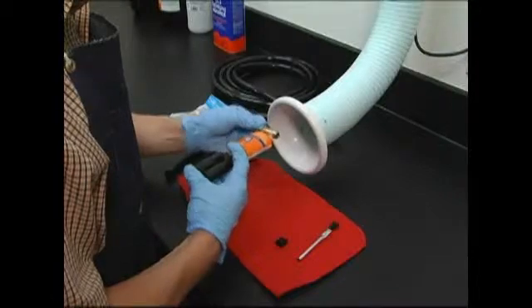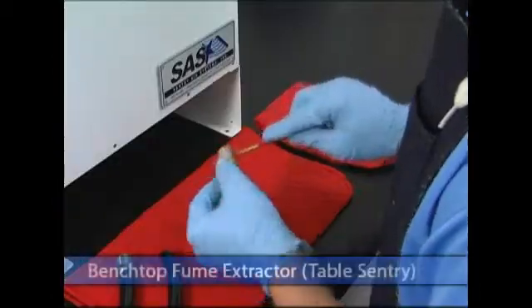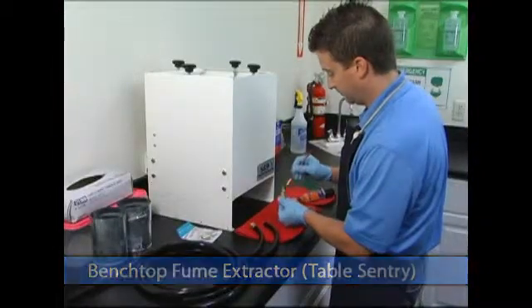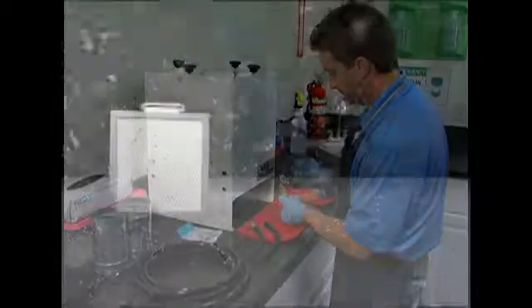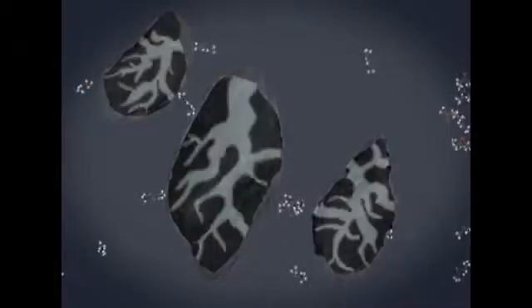The configuration that will work best for you will depend on a variety of factors including workspace setup, the amount of air volume, required filtration media, and the number of operators. Sentry Air System's line of epoxy fume extractors is equipped with activated carbon filtration media and a variety of pre-filter options. Sentry Air's application specialists are available to review your specific epoxy's MSDS and recommend an appropriate filtration solution based on that information.